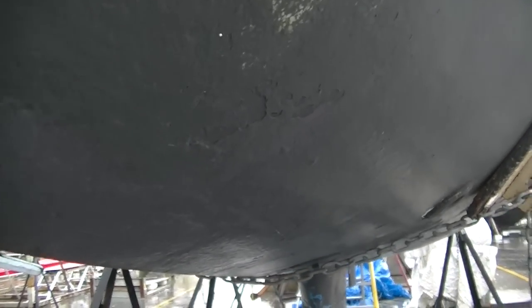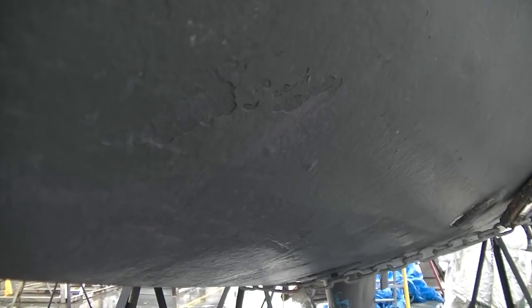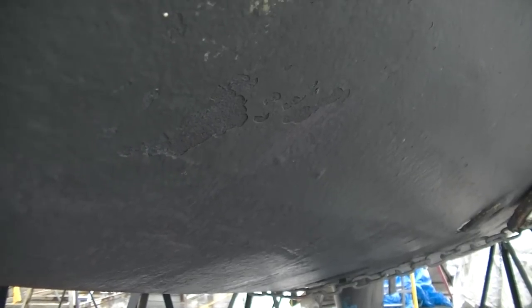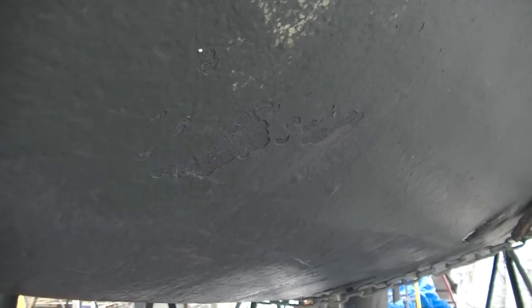So up on the bow here, I'll just give you a little example of what I'm trying to fair out. Hopefully you can see that with the camera. I kind of rushed things a little bit near the end of my last time up on the hard, so there are a few spots that are just a little bit rough like this. And this is the stuff that I want to make sure I get sanded smooth and cleaned up.